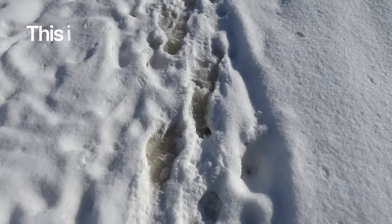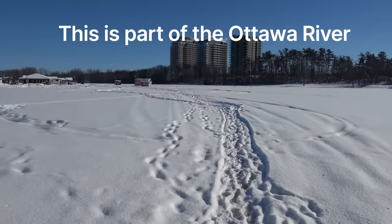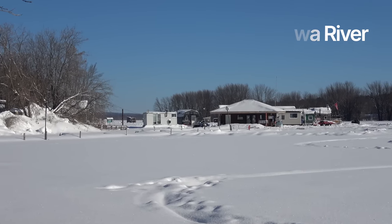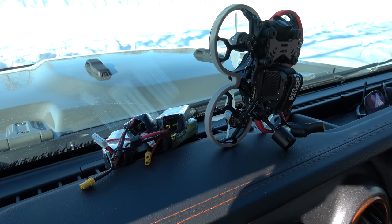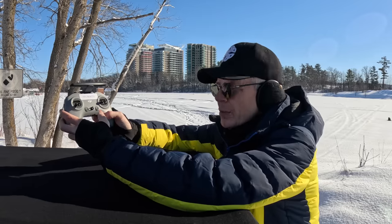Back there there's a bunch of people ice fishing. Ice fishing season really hasn't begun because the ice is not fully thick enough to support all the weight, but apparently I can see some huts out there. I have the motor on in the jeep heating up the batteries right there as well, so they're all warming up, and then I'm going to go out and freeze my rear end off and fly this thing.